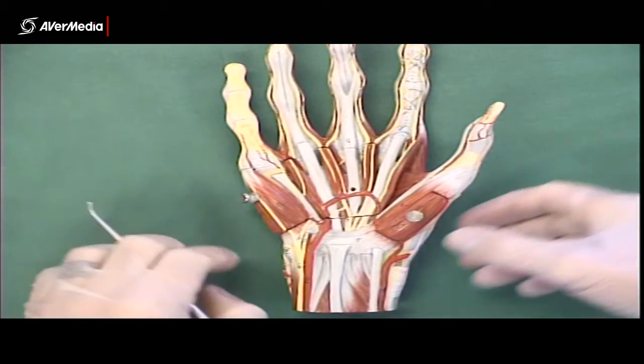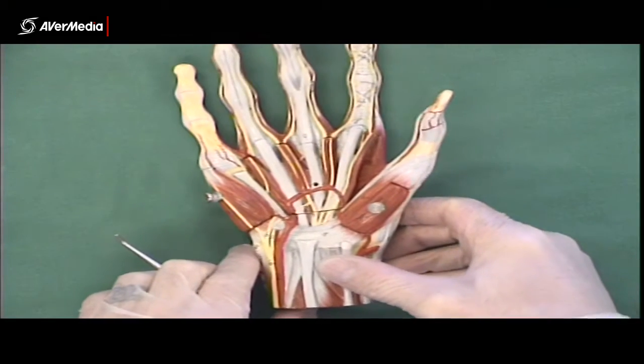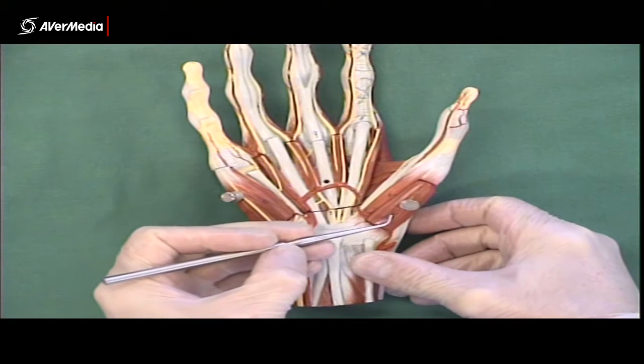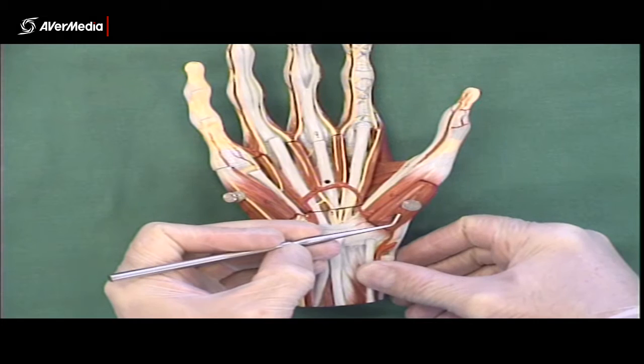Muscles of the hand. Here we have an anterior view of a right hand. Starting on the thumb side, on the lateral side, we can see that we have an abductor pollicis brevis.